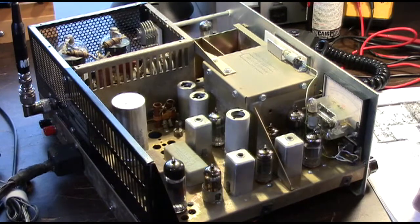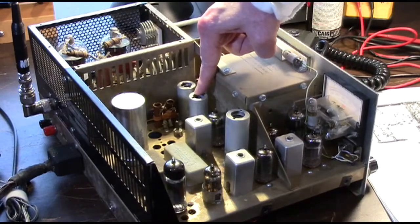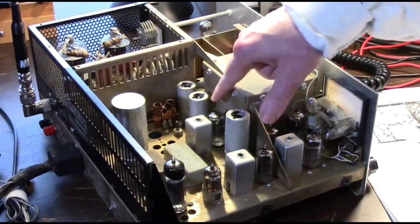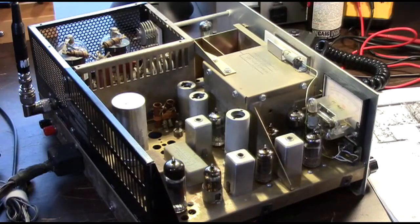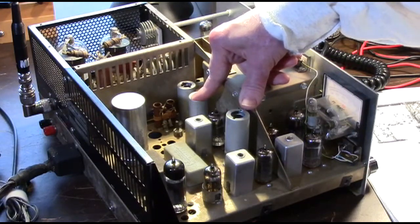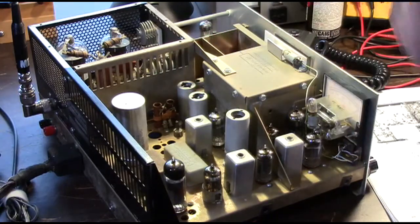We didn't know what might have happened to it, so we brought it back to the bench and started looking it over. I was afraid it was going to be something serious — something involving one of those parts made from unobtainium, like a coil or that sort of thing. But as it turned out, it was really simple. This is V7, the mixer tube, the 6HA5. John started pushing around on it and found that when he moved it around in the socket, the receive level came up and down. Turns out the only problem with receive was a dirty tube socket.